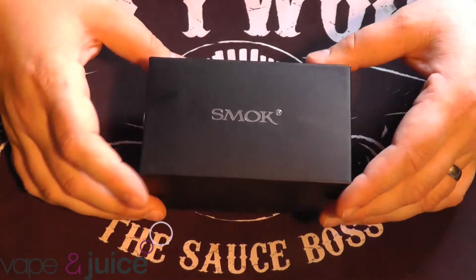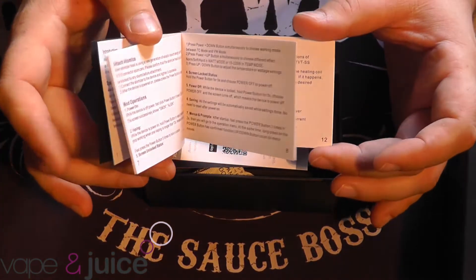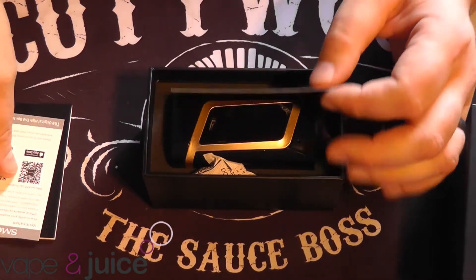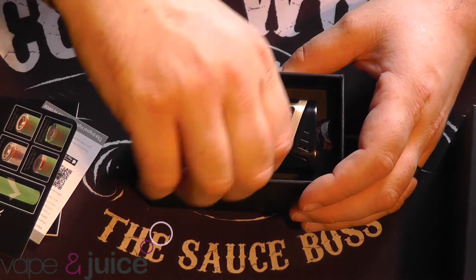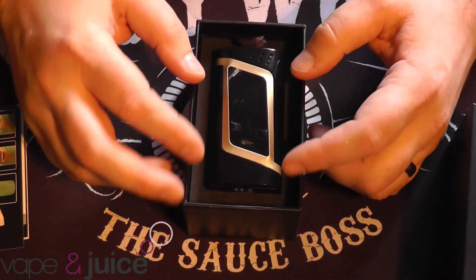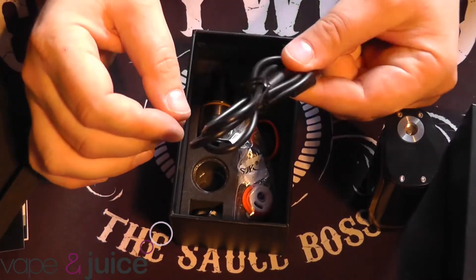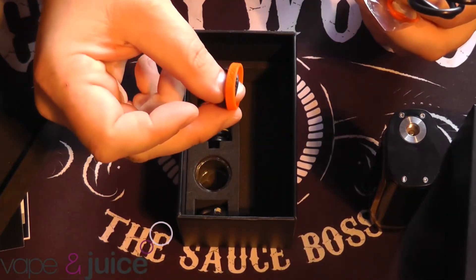You've got the Smok branded box there. Then you take this bit off and immediately you're met with the Alien kit booklet, to tell you all about the ins and outs of it. If you're new to these sort of products, this is a good place to start. You've also got a warranty card for your kit and a little bit about battery safety from Smok. You've got a packet of silica gel. And underneath you get your USB charging and updating cable - you can do both.